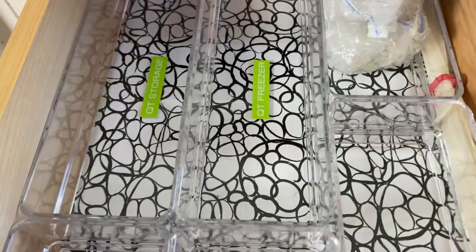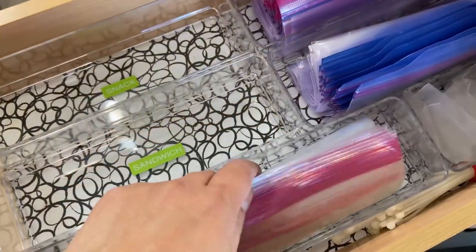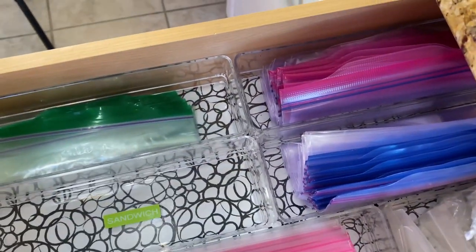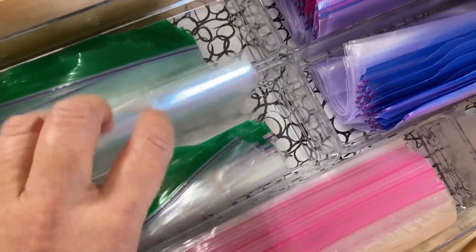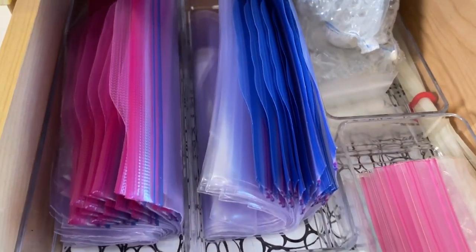So those are my three tips: number one, make them convenient; number two, make them accessible; and number three, put them in order. I really like this system — I've had it for a few years already and it works for us, especially when I have guests over. I just keep the same system because it is completely working and functional. I also like the way it looks, so if aesthetics are important to you, keep that in mind when organizing your food storage bags.